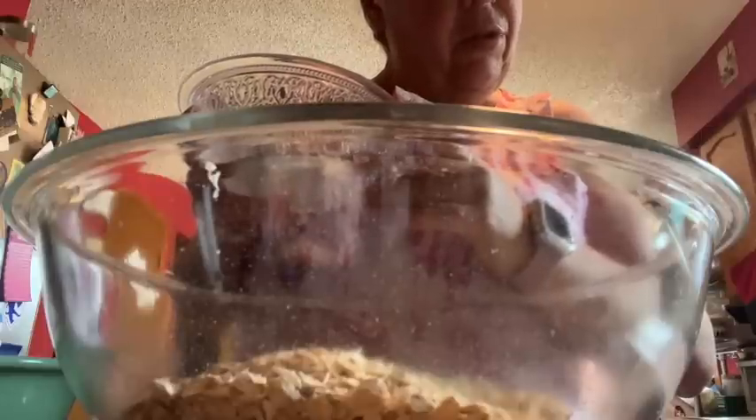In my large bowl I have three cups of old-fashioned oats. She doesn't specify whether you could use quick oats but I have old-fashioned so I'll use them. To that I'm going to add half a cup of no-calorie sweetener — I have Lakanto monk fruit — one and a half tablespoons of chia seeds, two teaspoons of baking powder, two teaspoons of cinnamon, and a quarter teaspoon of salt.